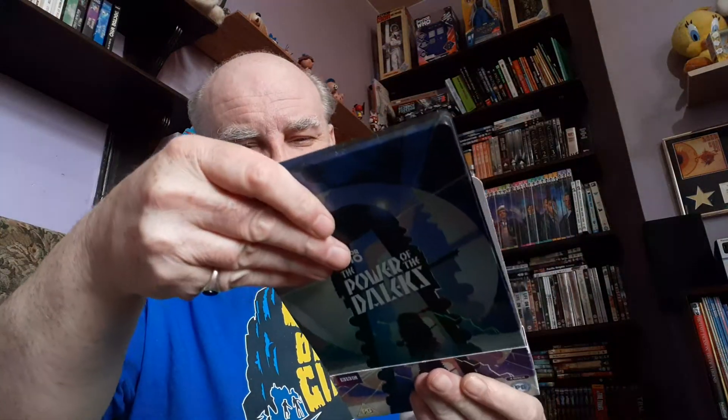The next one — look at this. This is The Power of the Daleks. No surviving episodes at all on this one. This is great, because this is Patrick Troughton, the second Doctor's opening episode. And it's a Dalek episode as well. He's in colour — oh man, it's just great the way they've done it. In here we've got a book — a reek grand book, which is nice.